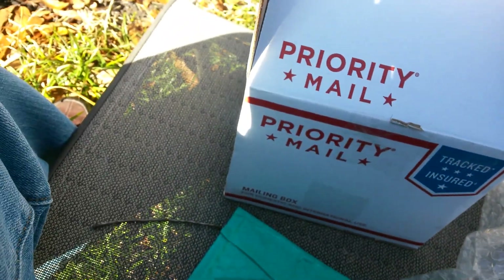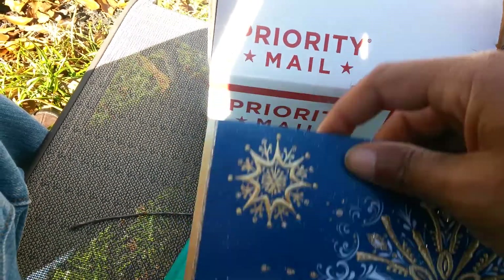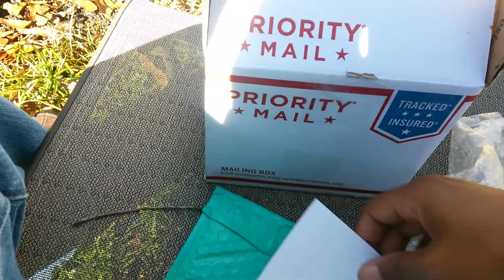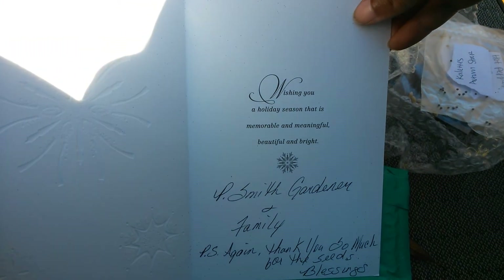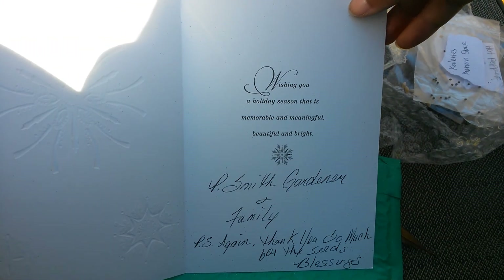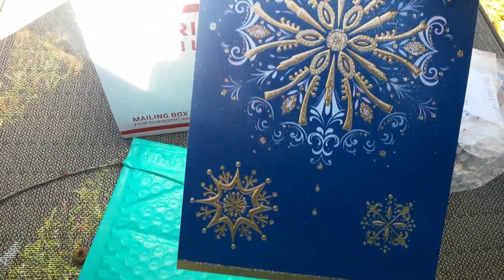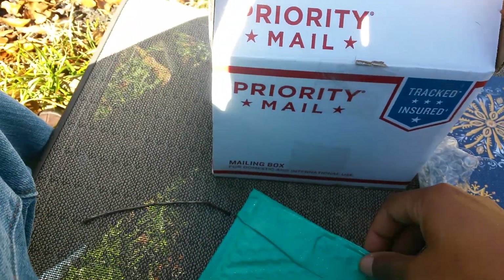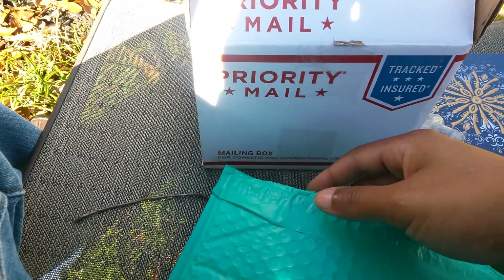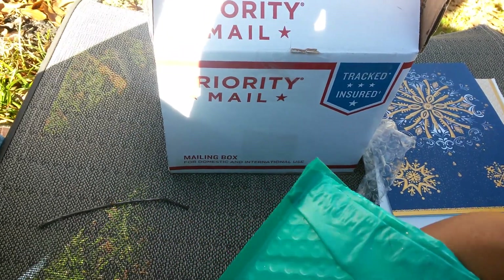This is a card from P Smith and I hadn't even opened it. She just sent me a card that said thank you for the seeds and blessings — it's a really pretty card, I will hang this up. Thank you P Smith Gardener. If y'all aren't watching, I'll put links to all these channels in the description. If you're not watching P Smith Gardener and Bear Fruit Gardener you should be doing so.